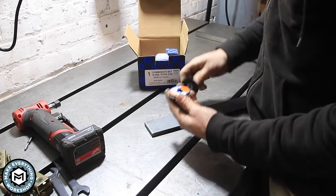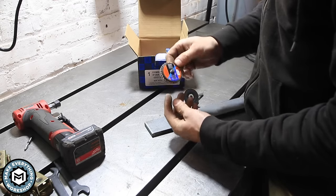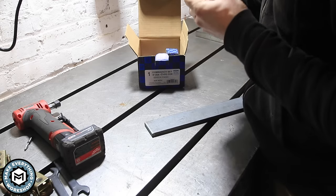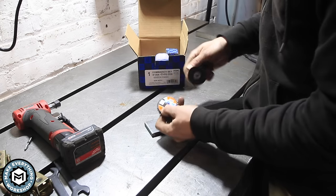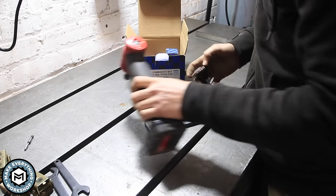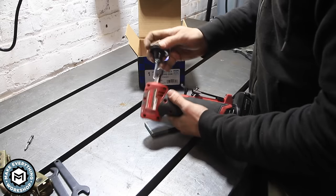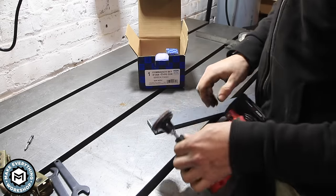We're going to start with this — a 60-grit aluminum oxide flap disc. What I like about the Ferd products is they tell you the RPMs you should run at. This is a maximum 19,500 RPM disc. We're going to throw it in this little grinder and set it to 15,000, just so we're below that and not ripping off material. This is just a raw piece of steel — let's get into it.